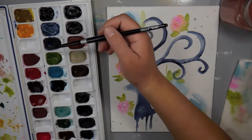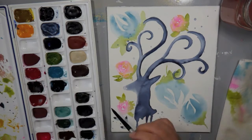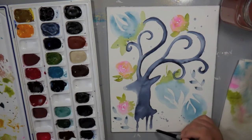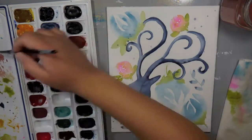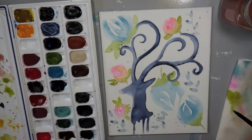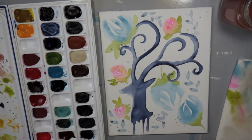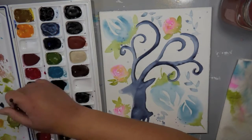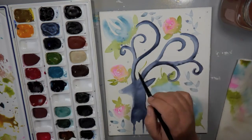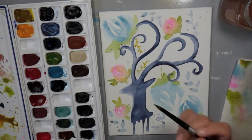I added a couple more roses. I tend to do things in threes. I'm just filling up my background with these larger florals. Now I'm going to come in and add some leaf shapes and some twines. This is really one of my favorite shapes — these little leaf twine shaped things. I just take the very tip of my paintbrush, draw a line, curve it a little bit, then place the tip of my brush on the canvas and flatten it — and I get that really pretty leaf shape. You can see all the different colors and variations depending on how wet my brush is. So I'm doing some more little vines here in between the antlers as the space gets more filled.